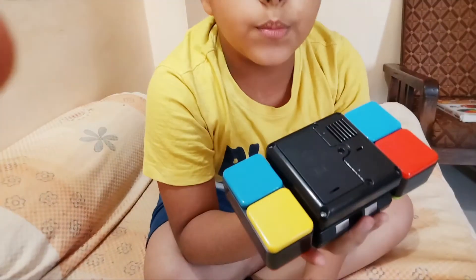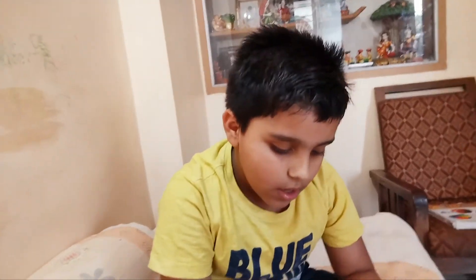And of course, it needs batteries. I don't know how many sizes because when I bought it, it already came with batteries. I don't use it much, that's why the battery is not gone till now.